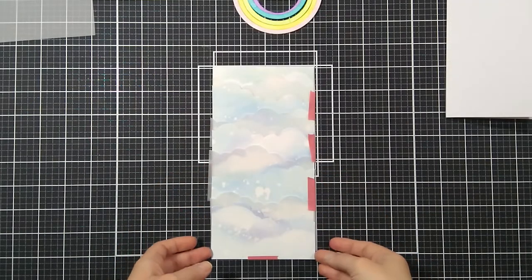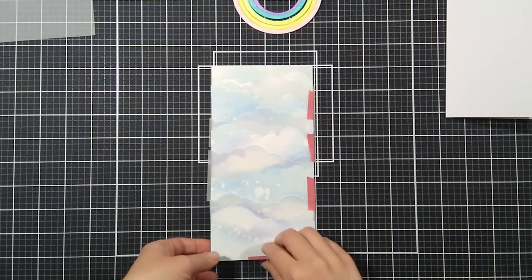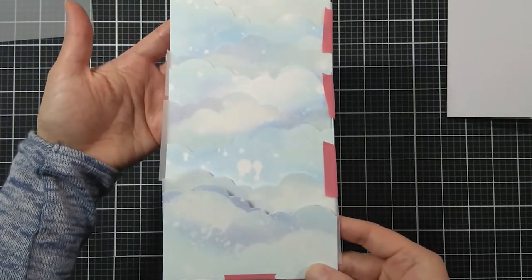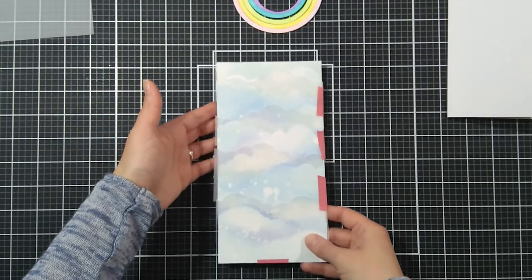Fast forward — I have all the pieces die cut and arranged, and I also used washi tape to hold the pieces in place.